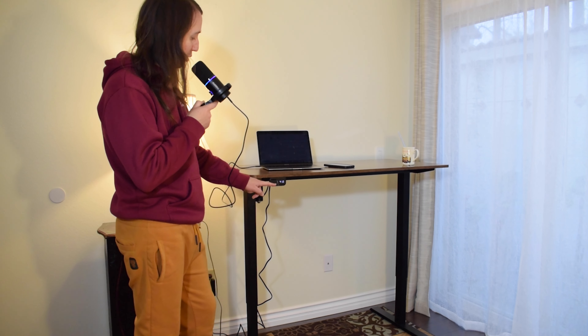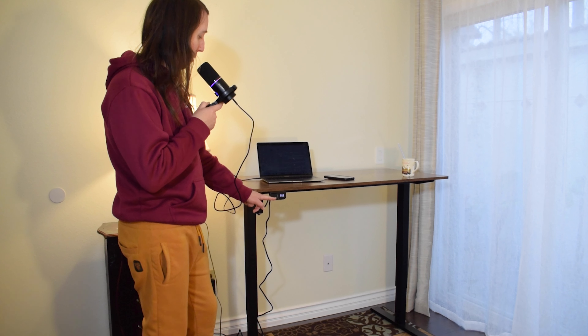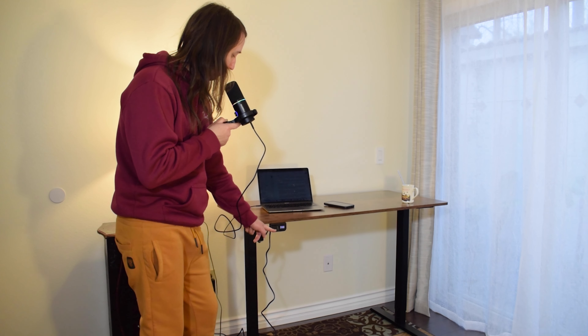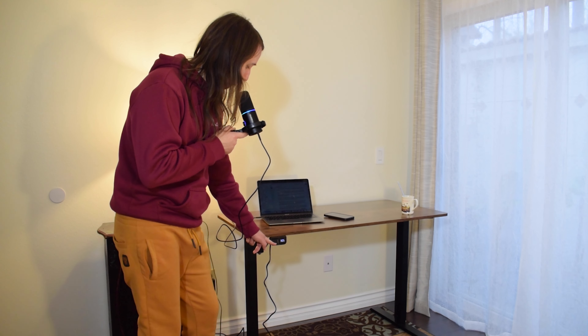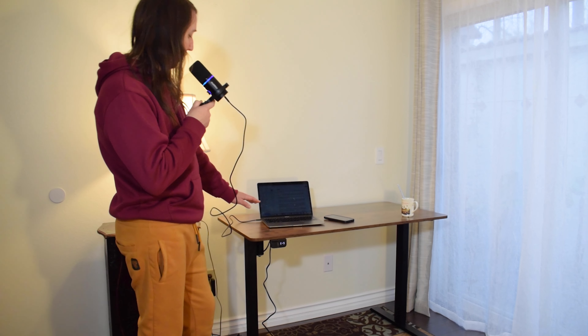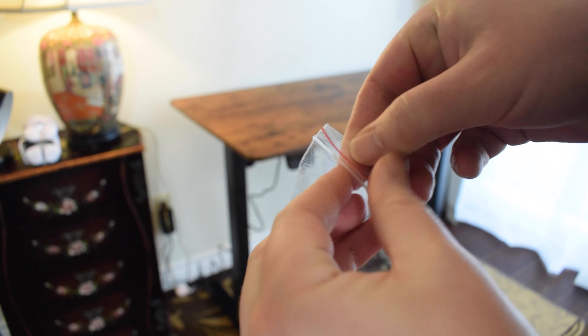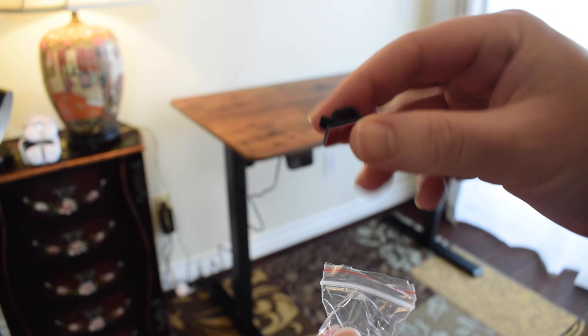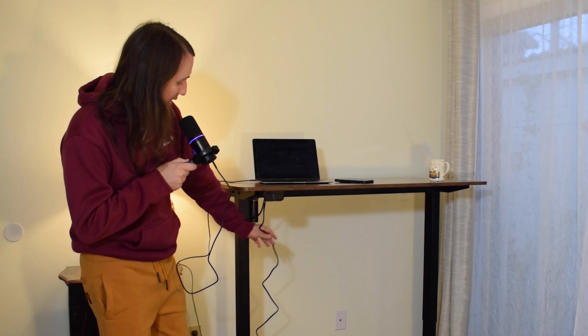This is also in real time, so this is how long it takes to move the desk up and down. 30 inches is the lowest the desk can go down to. One thing I want to point out is that it does come with these little sticky hook things that you can stick underneath the desk to help manage your cables. I haven't actually used them yet because I do plan on moving this desk somewhere else.